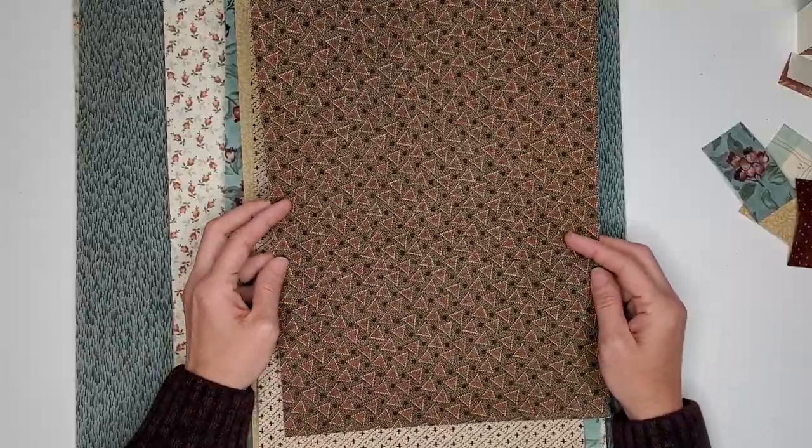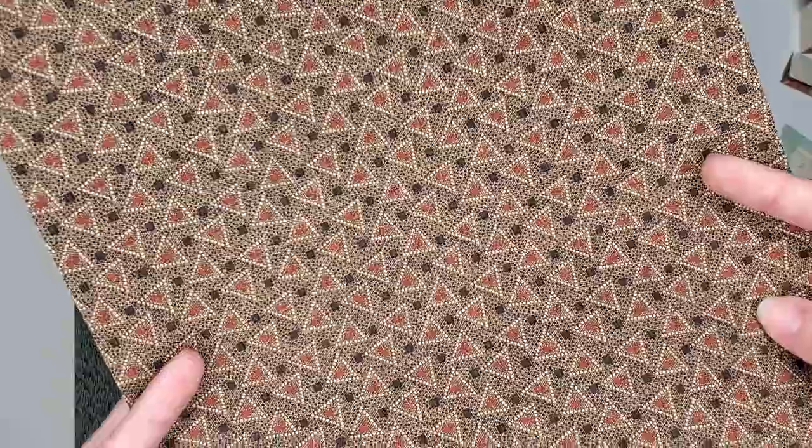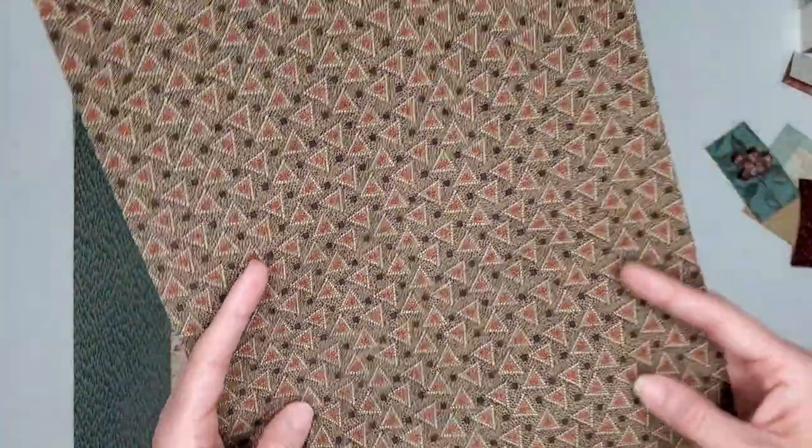This is option B. It's 9¾ by 13½. I love this really rich brown and orange.